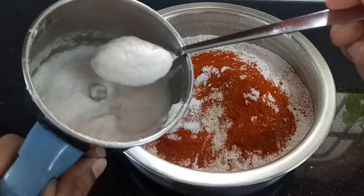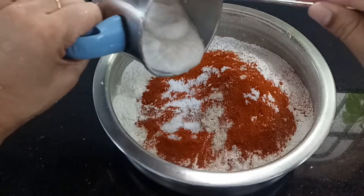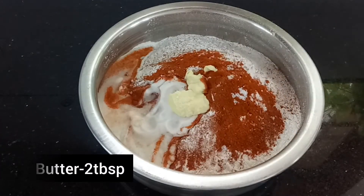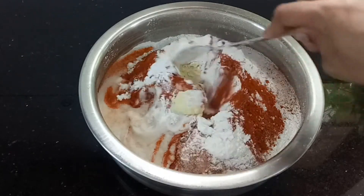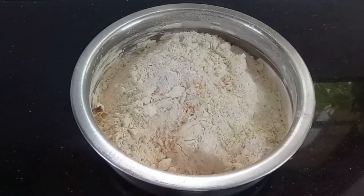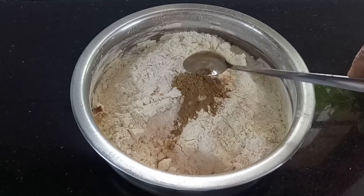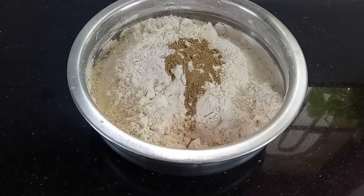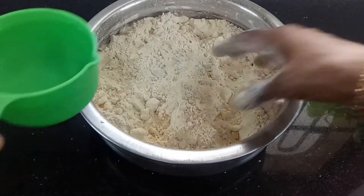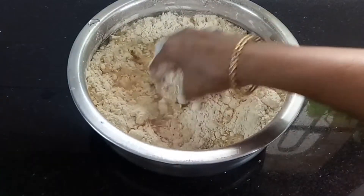I am going to add butter. I am going to make a fine paste in the pan.